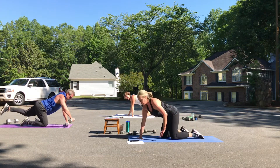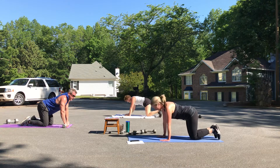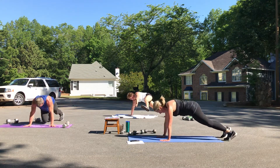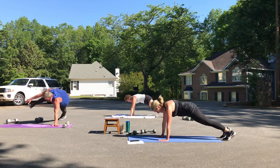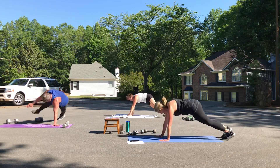We've got time to go through one more time — you've got a little less than two minutes, you can do this. Here we go. One, two, three, four, five, six, seven, and eight.